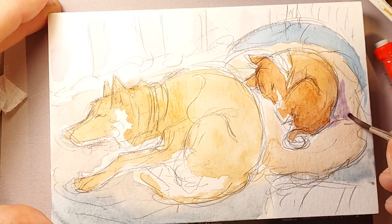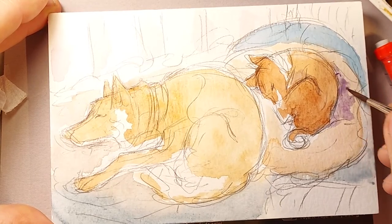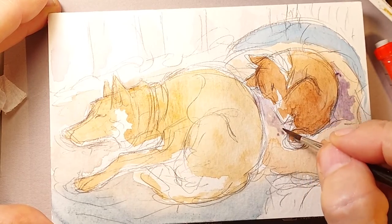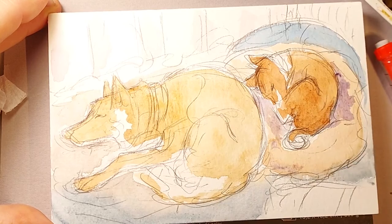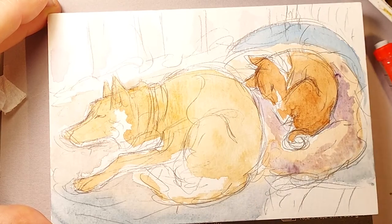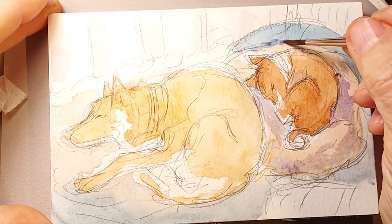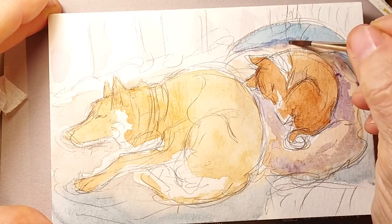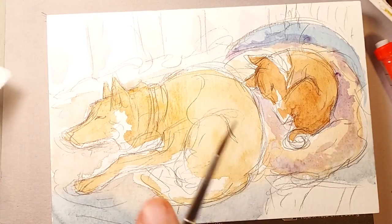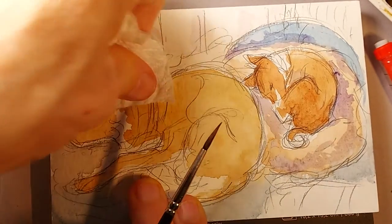If you're doing watercolor, you're trying to get some transparency — it's a transparent medium, rather than say oils or gouache. There's a puddle right above Shadow's head that is not drying, so I'm going to take a paper towel and blot that away. After you've been working with watercolor as long as I have, you get to a point where you know how to fix mistakes.